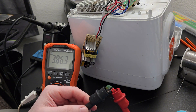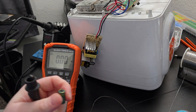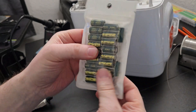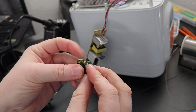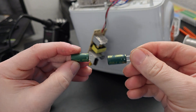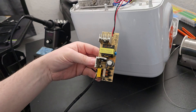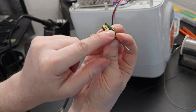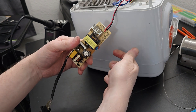The new caps arrived — 40 cents each. I'm comparing the old with the new: same length, same diameter, 1000 microfarad 25 volt, same temperature ratings. In case you don't know, with electrolytics the stripe is the negative and that lines up with the shaded part on the board. Before I install them I'm going to measure them to confirm they're good.